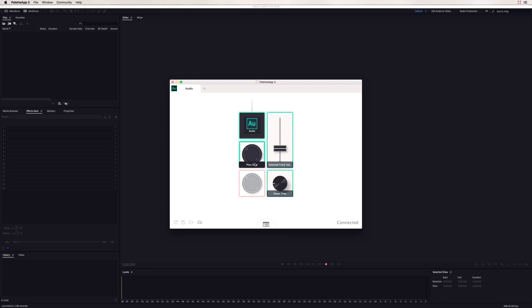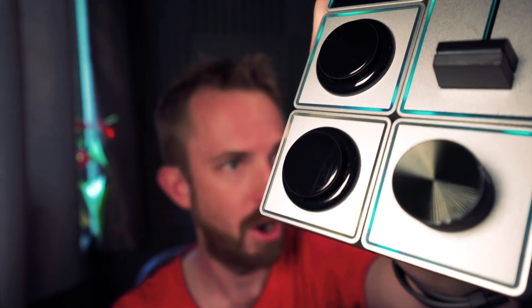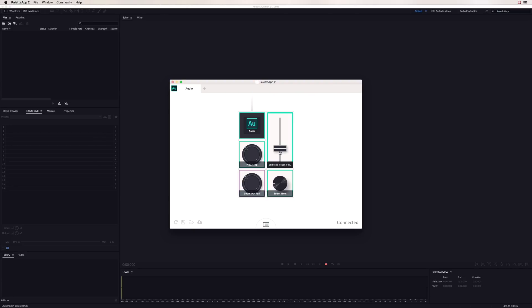Here is the Palette app in action. I've got play/stop on this arcade style button. You can see I can assign different controls to these different buttons — play/stop is the first one. On the red button, I could do file import, an effect, zoom out full. I can change the color — make it pink, green, orange, yellow, or purple. Selected track volume and zoom time are also assigned.